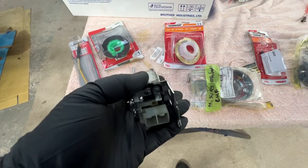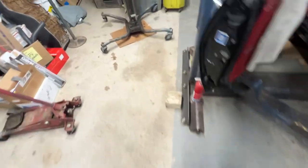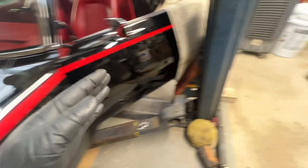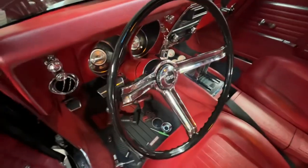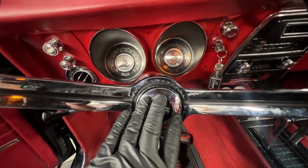Also, the horn relay was bad — it won't energize the circuit. I did some diagnostics on this and replaced that as well. We put a new horn relay in, then did a test on the wire circuit from the horn relay up into the steering column and got everything working in there. Replaced the parts that were missing in the button and now we have a good horn.